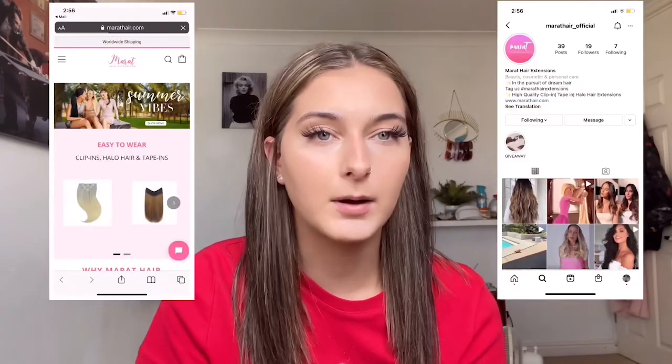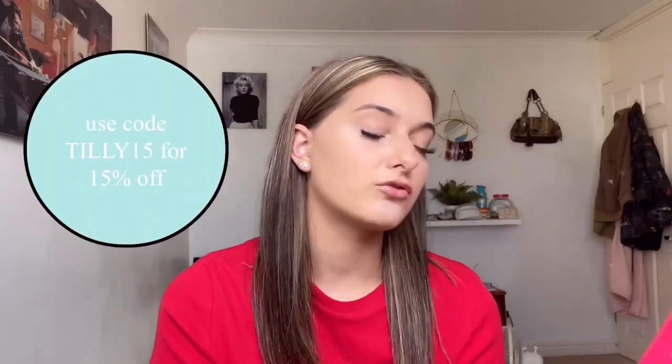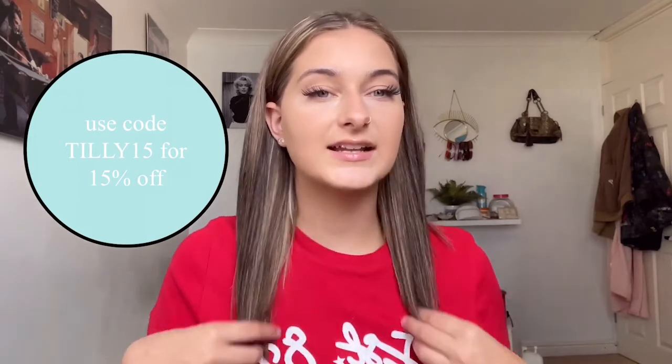Today I'm doing another hair extension video. I'm actually loving doing these because I'm obsessed with hair — I want to get more blonde as well. I've been kindly gifted some hair extensions; I'll put their website, their Instagram up and their link will be in the description. This is 100% Remy human hair. My hair's really thin and quite short at the moment, so I really want longer hair.